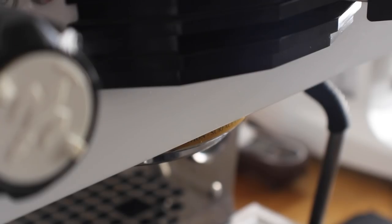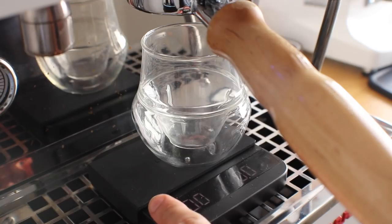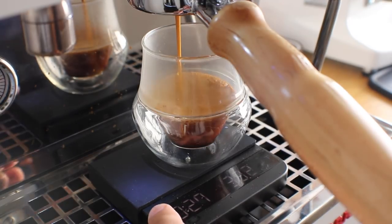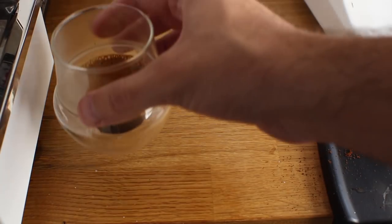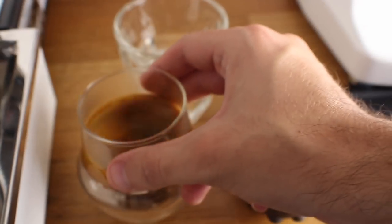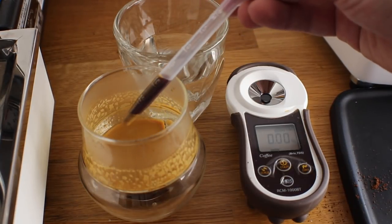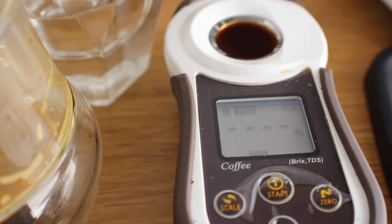Last but not least, shot five: the Crew Propel with a swirl — sounds like a dessert. Same protocol: 20 grams in, shooting for 36 grams out, testing from the top. The only difference is we're going to swirl the Crew to see if those internal fins actually stir the coffee as much as or more than using a spoon. I give it a quick spin — nothing excessive — pull from the top, put a filter on, and drop the sample. This one reads 9.44%, the highest result so far out of all the tests.